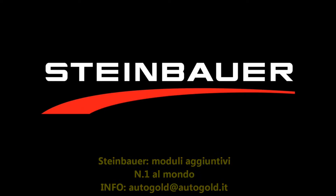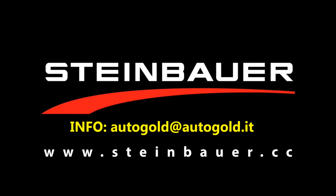Steinbauer. More power, more profit. Get more information at Steinbauer.cc.